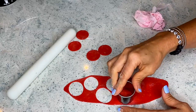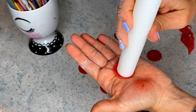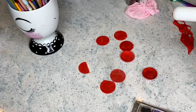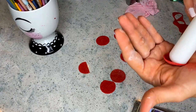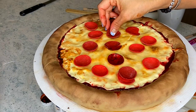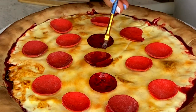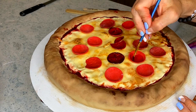Pepperoni pizza because it's his favorite pizza. I made round thin pieces of fondant, curved them with the edge of the rolling pin, and then added some little dots by pressing the back of a brush. Then I placed all the pepperoni on the pizza.